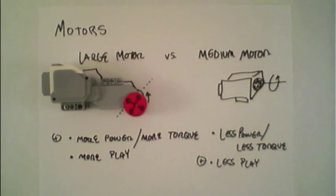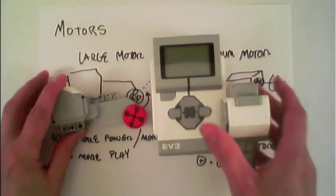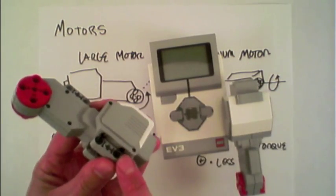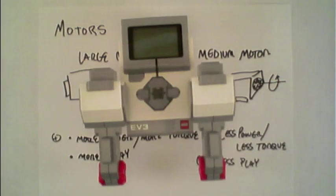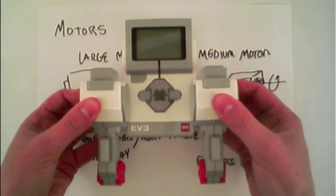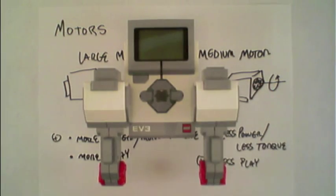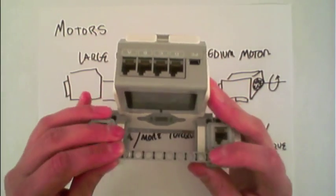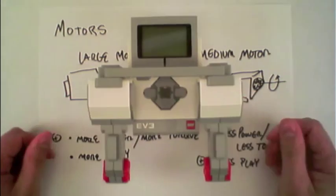When connecting motors to the EV3, there are many different ways to connect them along the different connection points. Here I've used two black connector pins and clicked it right into the side. You'll notice, however, that this is not very structurally sound — these motors wiggle a lot. A little trick: just using a beam and some connector pins, plugging in along the back actually turns this into a quite sturdy structure. Now those motors don't move much at all with that perpendicular pin added.